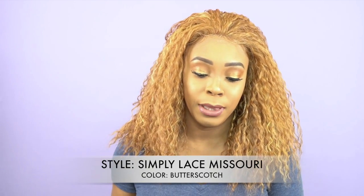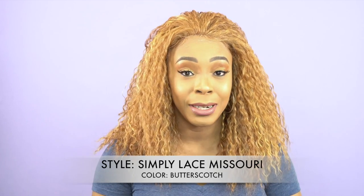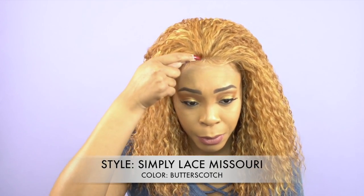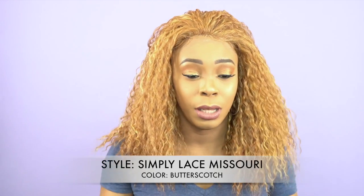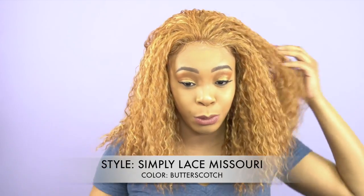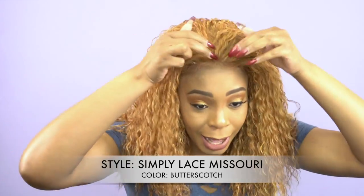I've been talking all day about the rounded hairline and the fact that these wigs don't come with any parting space. There's no standard parting space, no 4x4, no 13x4 — not even an inch or two where you can make a little slit. It's just a pure wig. So there's no parting space; you can wear it as-is or do the flip-over method.